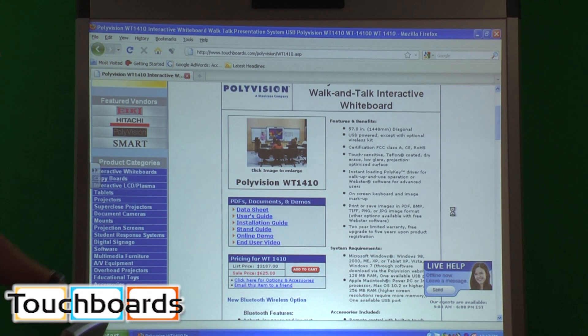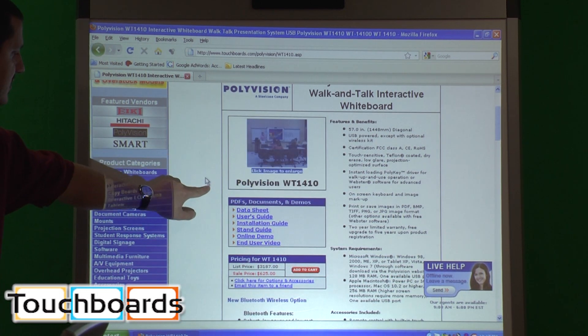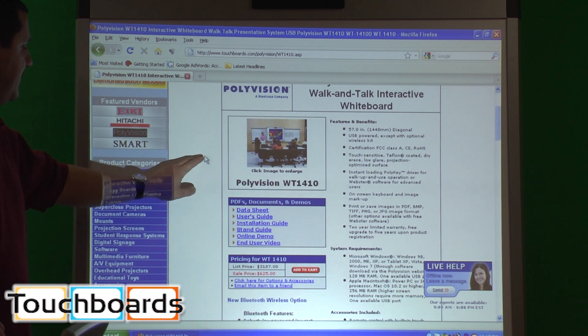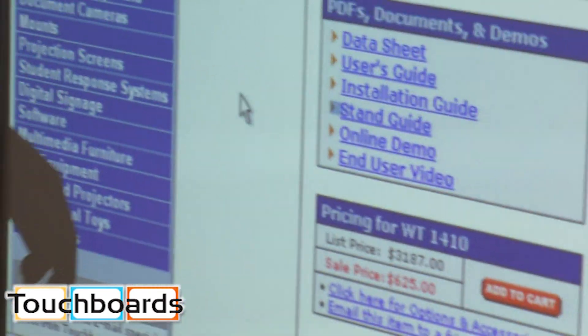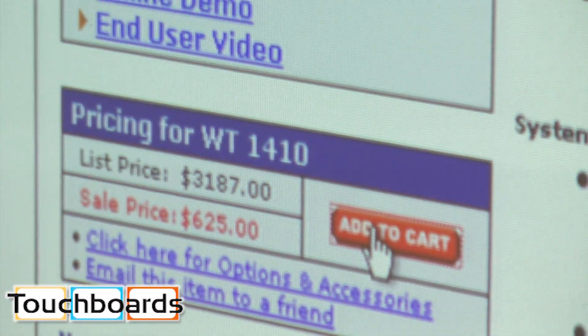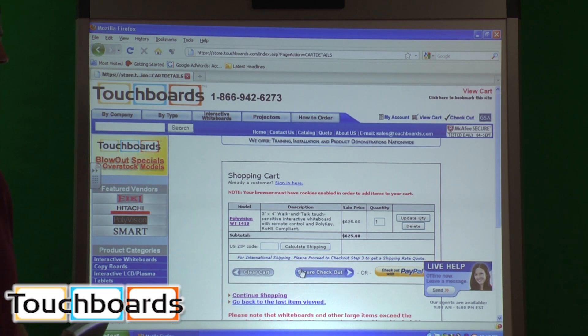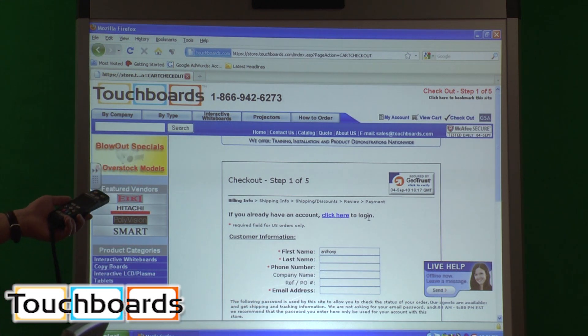Now our board is calibrated. As you can see, where my hand is, that's where the mouse cursor is, and now I can control the computer. We have this particular board on sale for $625. Let's add it to the cart — right there. You can still pull up the same blank white screens as you can on the TS board. All the same things you can do on the TS board you can do on this one. This just gives you the option to walk away from it and still maintain control.